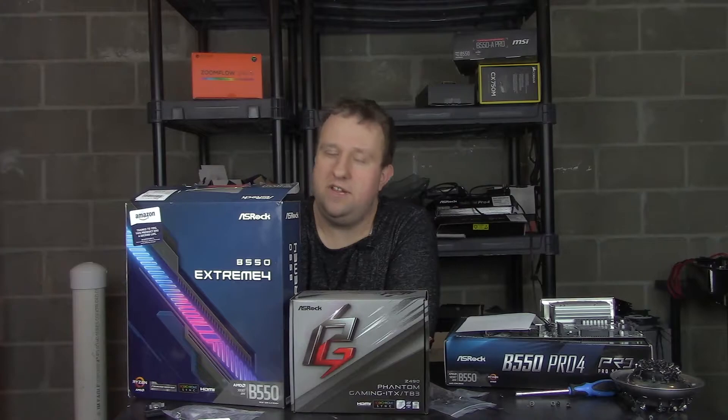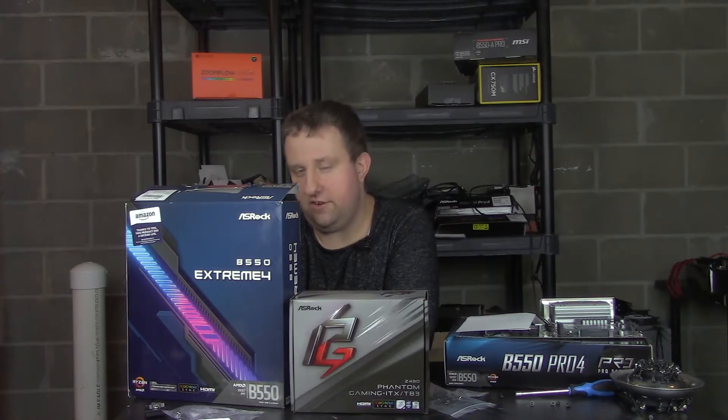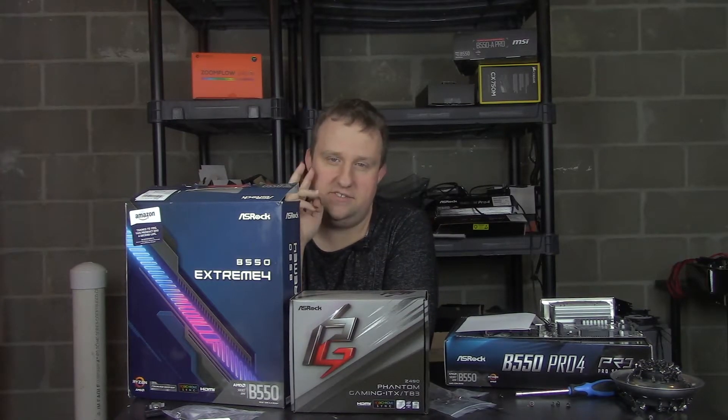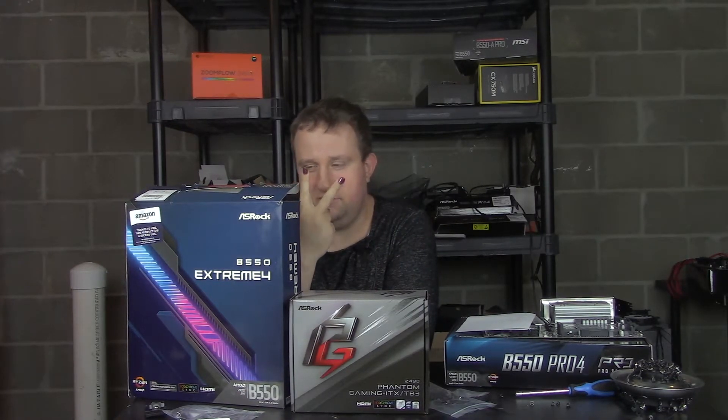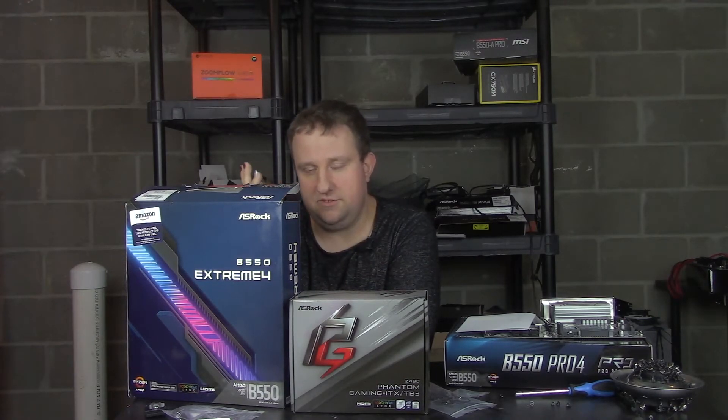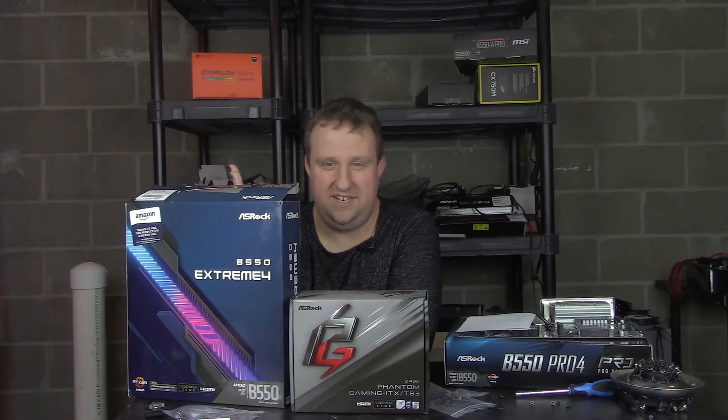Bad news: I couldn't get the memory to 3800 MHz CL18-22-22-22-42 like I did on the MSI board, but it is running at 3600 in that capacity, so that's fine. Interesting to note — this board has 4 USB 2 ports, which kind of sucks. My USB 3 hub with 4 things connected was causing problems, freezing inputs. After reloading the system, it still didn't fix it — then I realized I was using USB 2 headers. Just food for thought with 4-USB-2 boards.